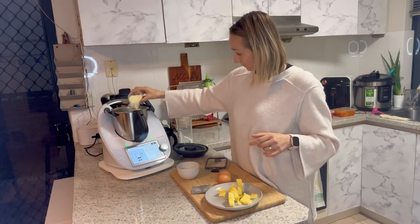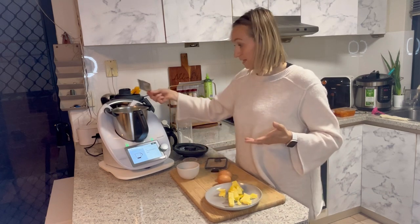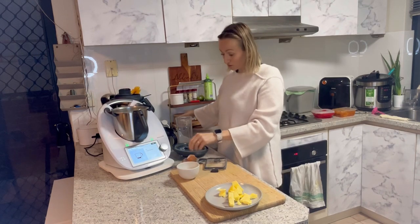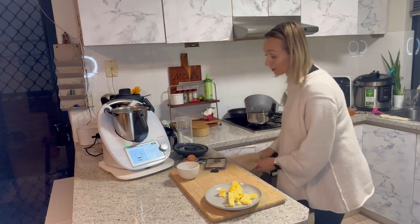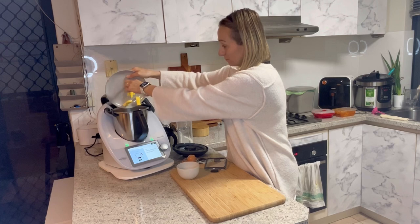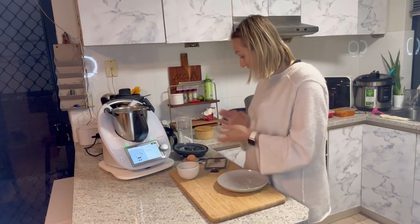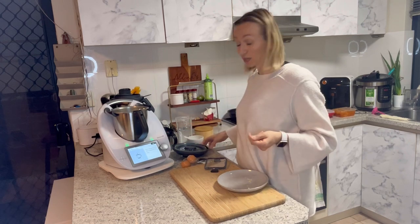30 grams of milk powder, two teaspoons of dried instant yeast, two eggs, some sea salt, and 100 grams of salted butter cut into pieces — I have unsalted butter, so just add what you have. I might add a little bit more salt to make it salted. Then 50 grams of sugar, or less if you like.